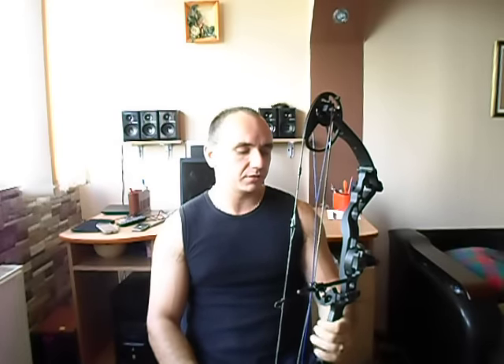Hi, I'm Broadheader and thanks for tuning in. Today I'm going to do a small review on my compound bow. I'm shooting a Diamond Infinite Edge — it's a hunting bow and in my opinion it's the best bow you'll ever buy for the money.